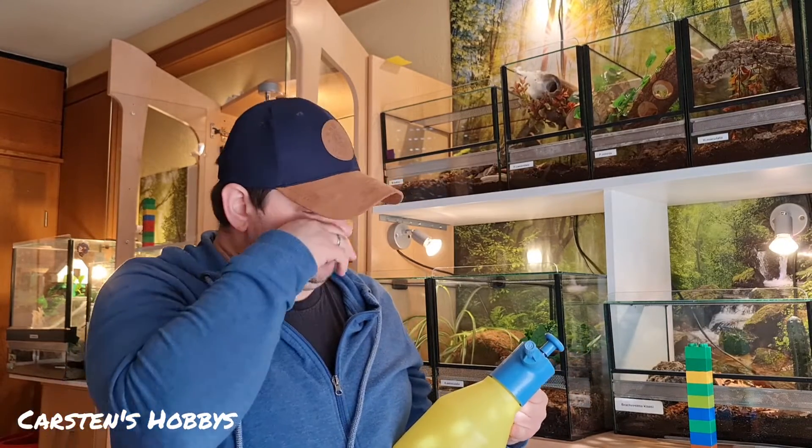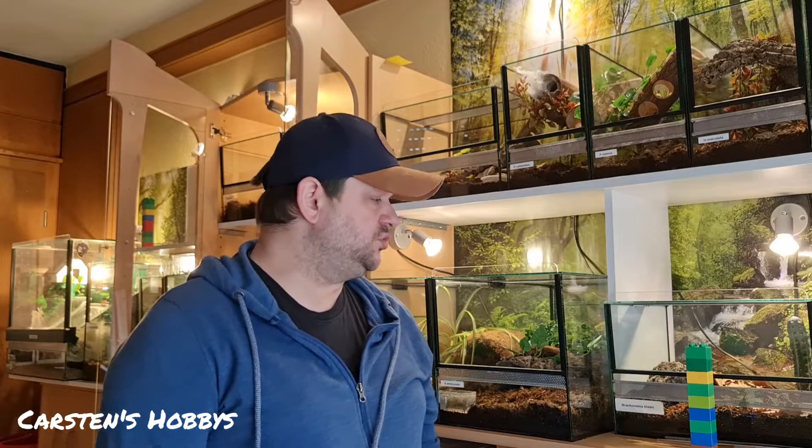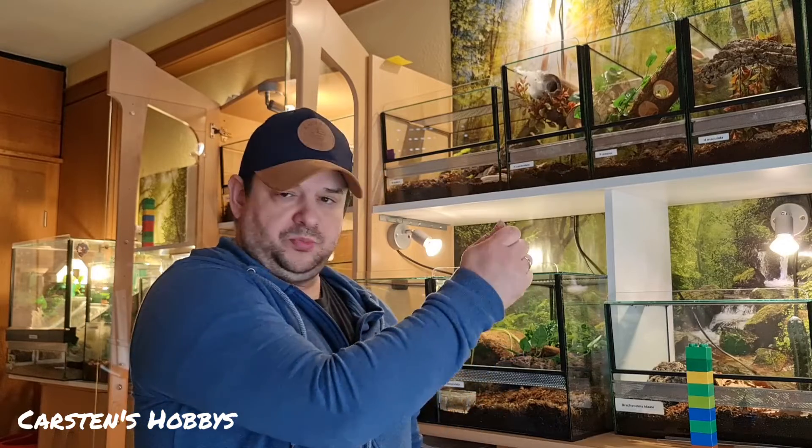Ich benutze den aber eigentlich weniger, weil ich halt nicht einfach willkürlich alles einsprühe. Es gibt viele Spinnenfreunde, die halt eigentlich nur die Frontscheibe großartig sauber machen – sprühen, machen und tun. Ich finde, das ist dann natürlich klar, gerade wenn man Baumspinnen hat, die können die ganzen Scheiben ganz schön voll kacken.